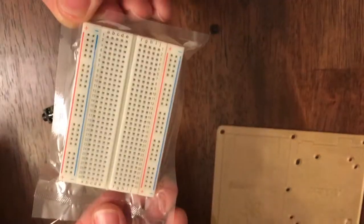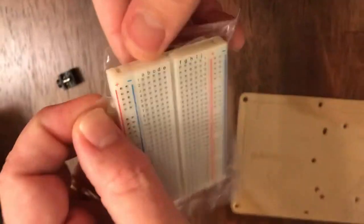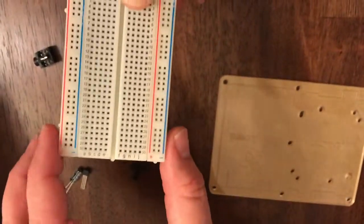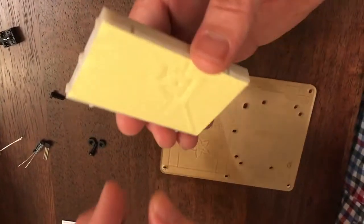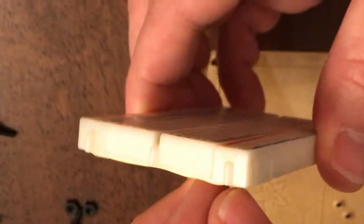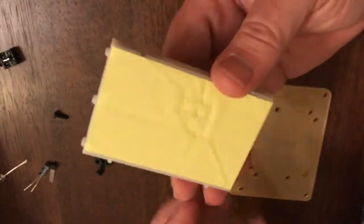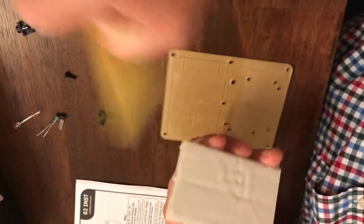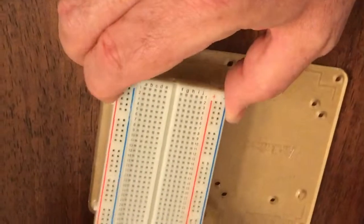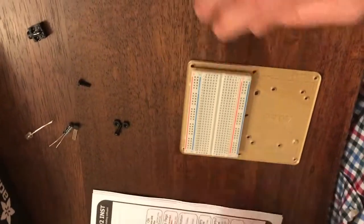Now let's open this up. There's a little nick in the side where you can open it. The little minus sign is right here, and we're going to glue that down right there by taking the little sticker off. So I'm taking the sticker off and I'm going to glue down the minus side right here very carefully. Try to line it up and glue it down the way that it's supposed to go.